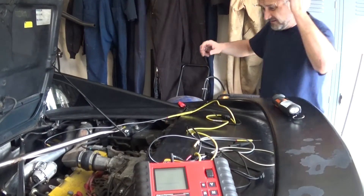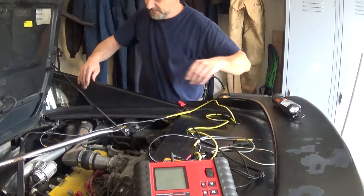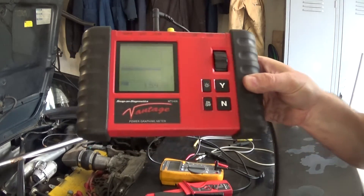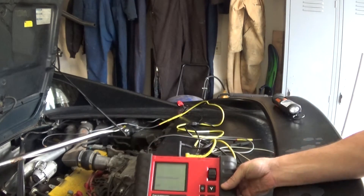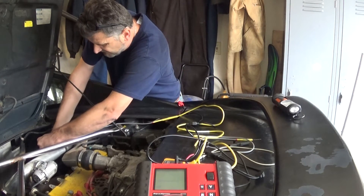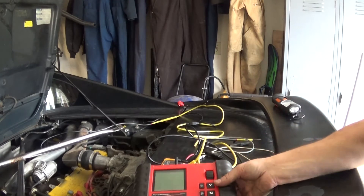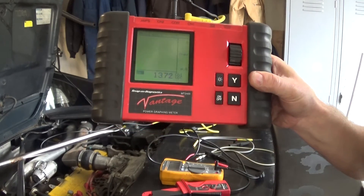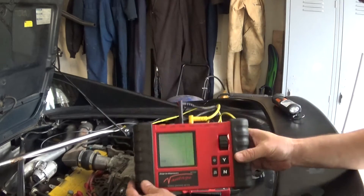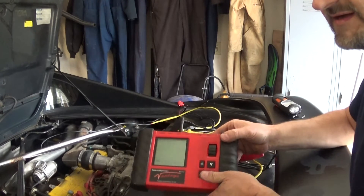I'm going to move my leads to one of my white wires — that's for my heater circuit. I have 1.6 volts, which is a little high but I'm okay with that. Now I'm going to check the feed side — I should have battery voltage. And I have battery voltage. So I know I have feed and power and ground on my heater circuit. Now I want to check my oxygen sensor for current — I just want to see if my sensor is okay.